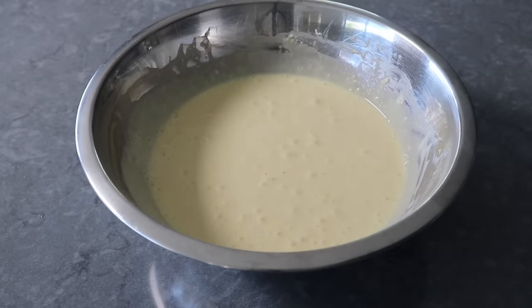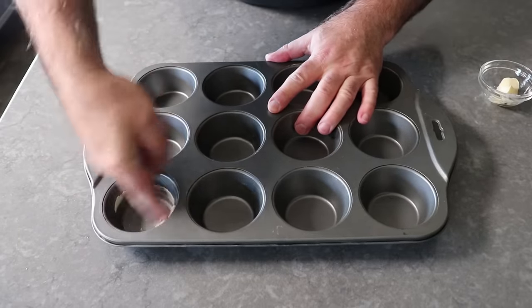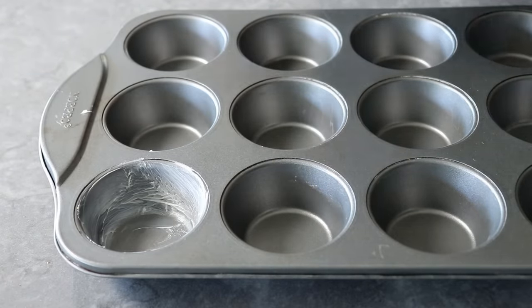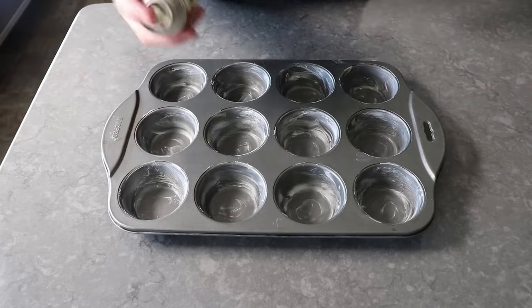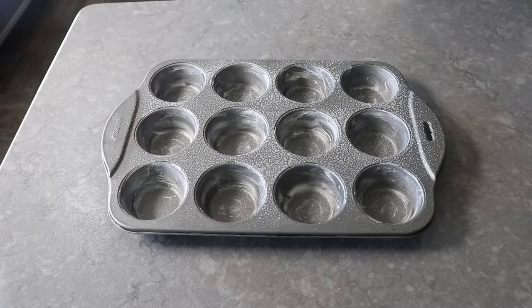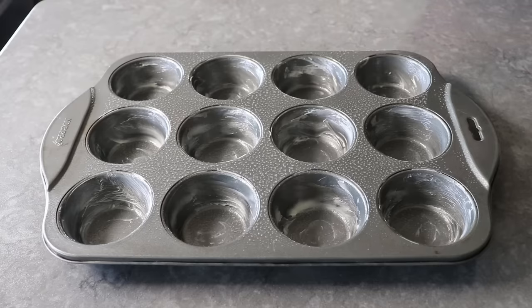Once we have that mixed up nice and smooth, we'll let it rest on the counter for about 15 or 20 minutes, which gives us time to grease our muffin tin. I'm going to do that with some room temperature butter, and we do want a very generous coating. Brushing melted butter is faster, but I think you'll have less problems with sticking if you use soft butter like this instead. To hedge our bets, once these are buttered, I also like to hit them with some nonstick vegetable oil spray, which is optional and possibly unnecessary — but if you have some, I would probably give it a spray. We'll wipe off the spots where we're going to touch it, and it's ready to fill up with our rested batter.